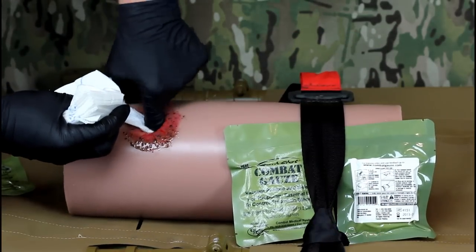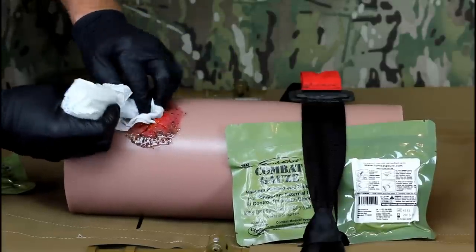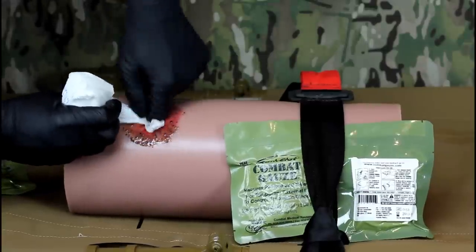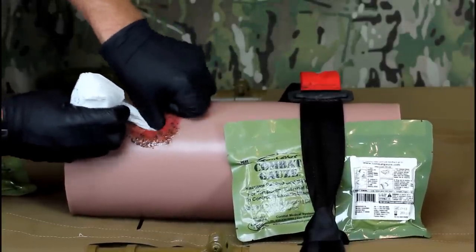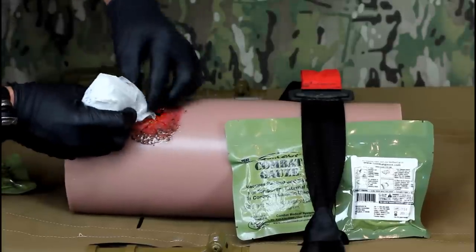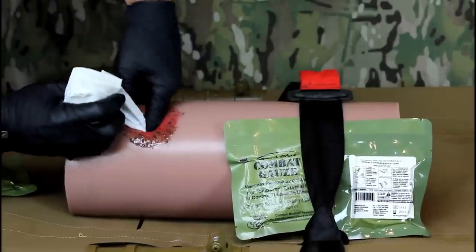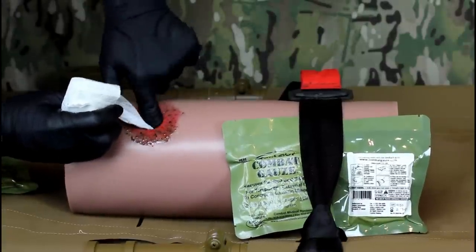Pack combat gauze into the wound. It is vital that you get the gauze into contact with the arterial or venous breach and do not simply cover the wound with the gauze. Be aware that a large injury may require more than one combat gauze to pack the wound fully. Any excess gauze should be used to apply pressure over the wound after packing.